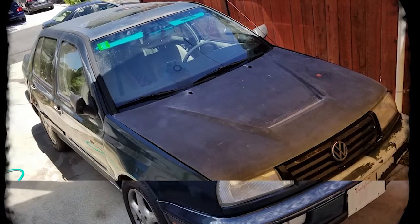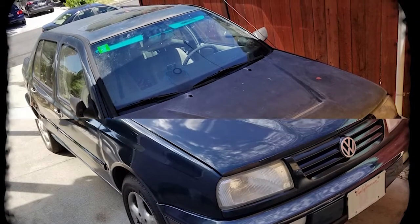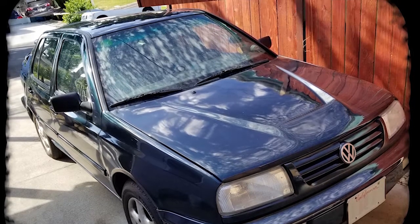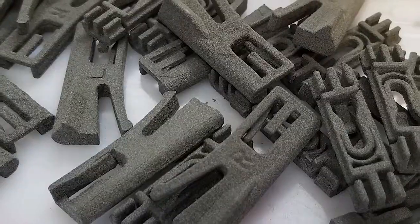When I renovated my older Volkswagen TDI, I found several incorrect or broken trim clips. In today's episode of Functional Printing: new VW top trim clips.